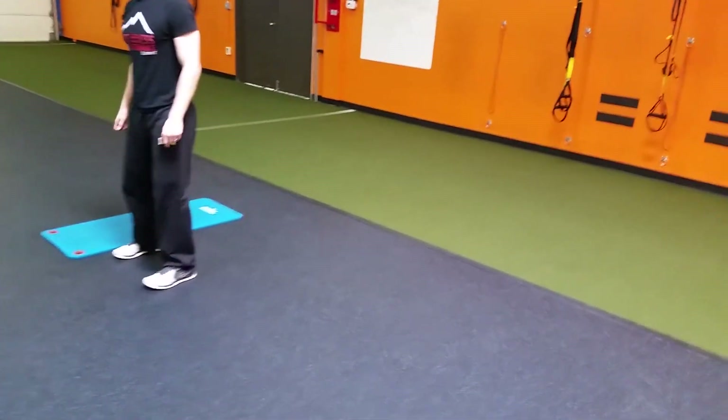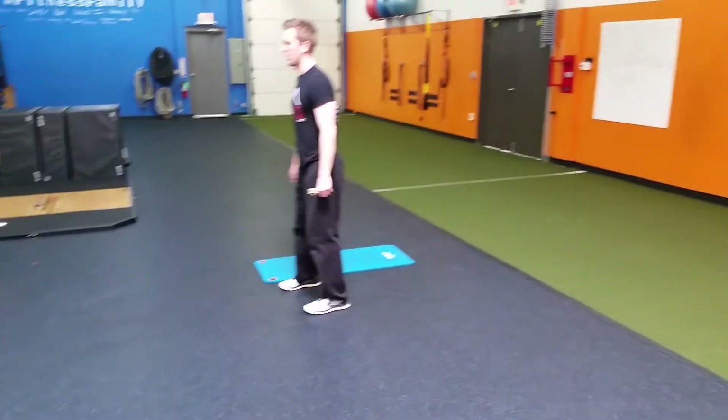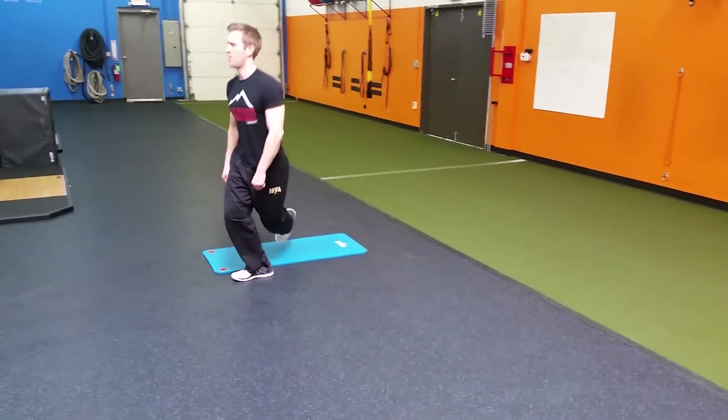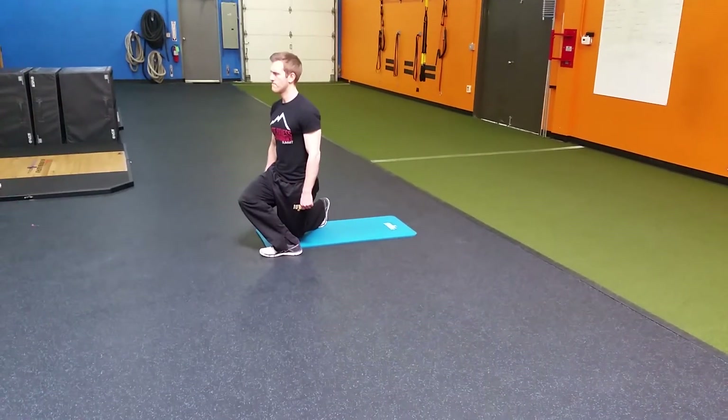Then we're going to do a cross-behind lunge, also known as a curtsy lunge. He's going to step behind. Most clients will be able to do this one — they might struggle at first but they'll figure it out. We want to get nice depth as they're leaning back and trying to keep a tall torso with it.